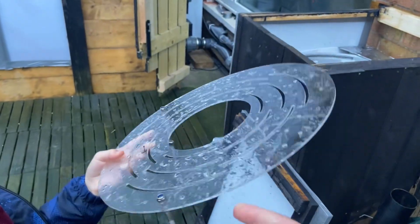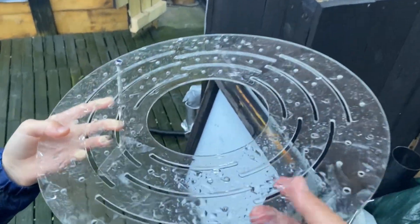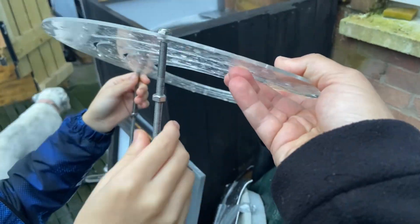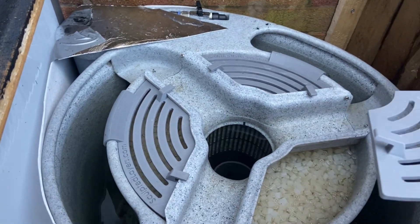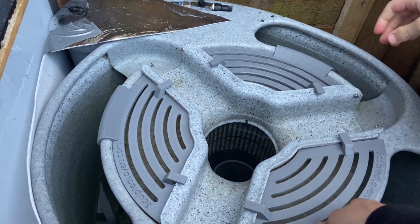I used the original disc cover for the first two weeks and I didn't like it. If you're in Manchester and want to give it a try, I can give it to you for free. The new covers are working very well — easy to take out, easy to put in. I think I paid 20 pounds for this.